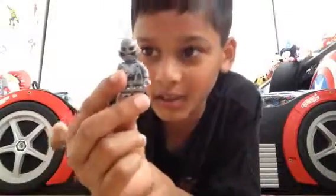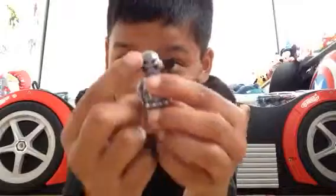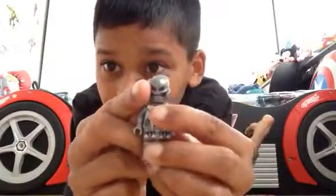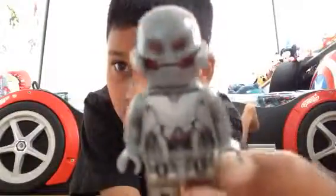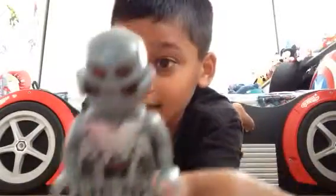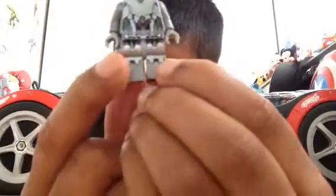So I just built him. Here is what he looks like. He's really cool. He has his eyes, his helmet, his mouth, and I'm going to give you a close-up. He has his electronic body with all the strings, and he has his armored feet.